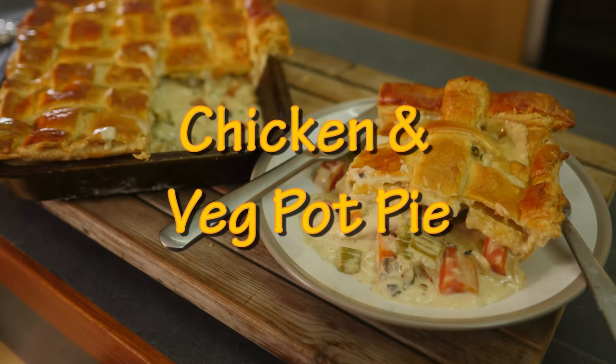Alright you lot, this is Keef Cooks, I'm Keef, and today I'm going to make another pie — because I love pies. I'm going to make a chicken and vegetable pot pie.